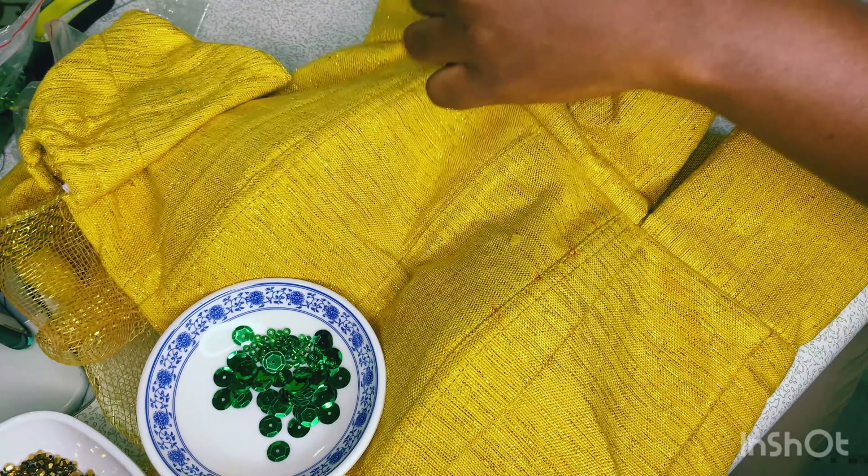If you also want these types of materials I'm using — like the beads, the sequins — and you're not here in Ghana, hit me up and I can get them delivered to your doorstep. I have a lot of people who have done that. I'm yet to be uploading pictures so you can get access to them if you want. We make sure your things are delivered to you, so if you're not finding them where you are, link me up on WhatsApp and we will reply and get things delivered to you.